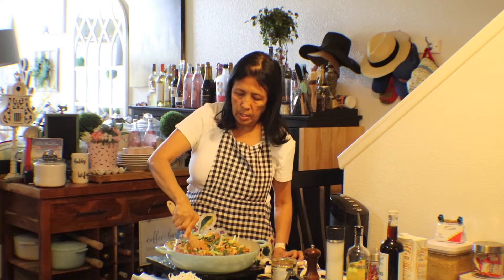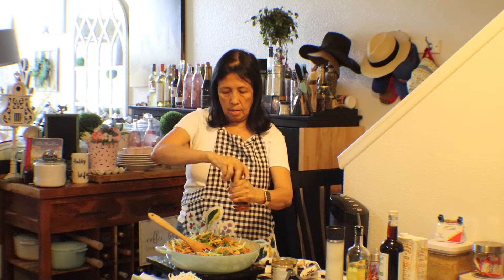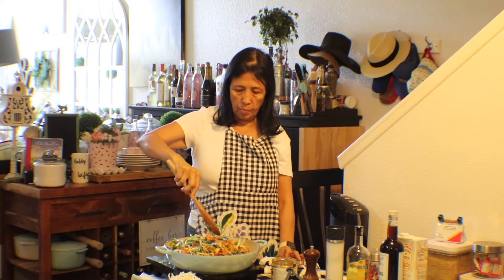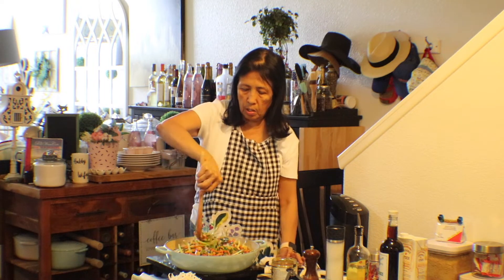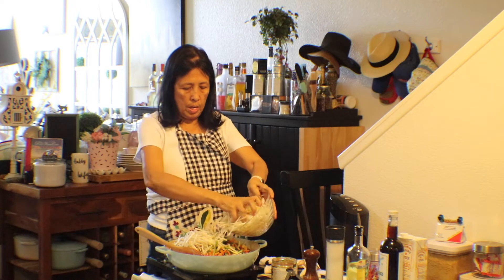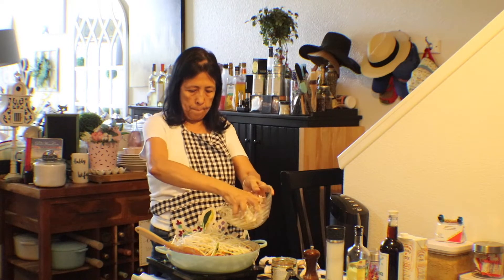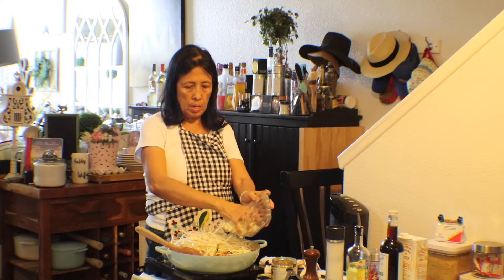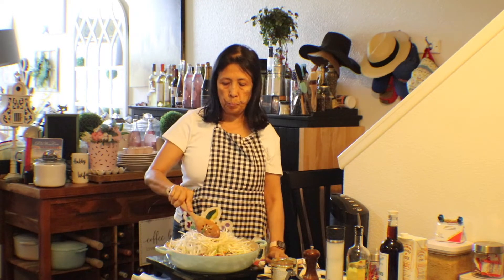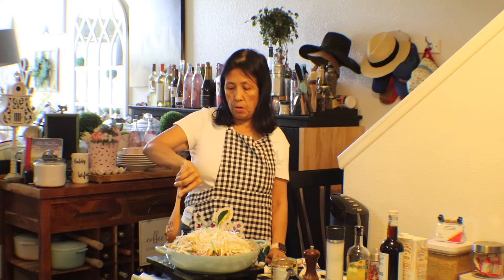I'm going to add a little bit of black pepper to taste. Once it's steamed up, it should all fit in this pot. I'm going to let this cook — cover it and let this cook. I used one bag of bean sprouts from the grocery. I'll let this cook and come back to show you once it's all done.